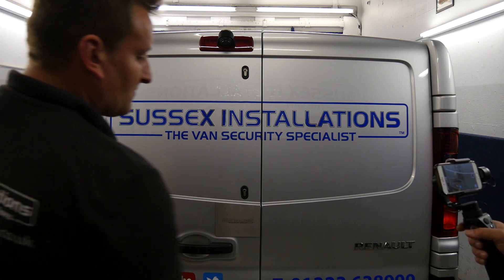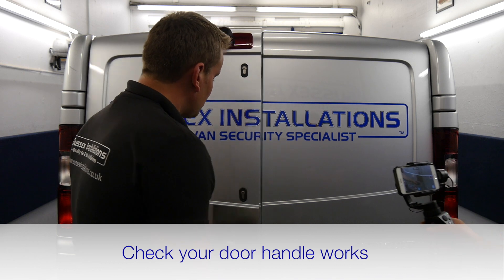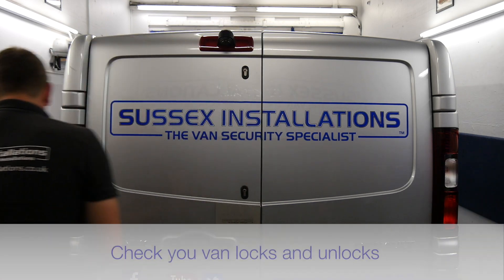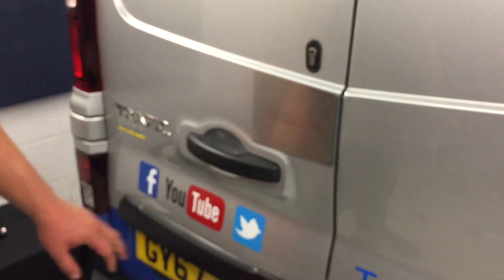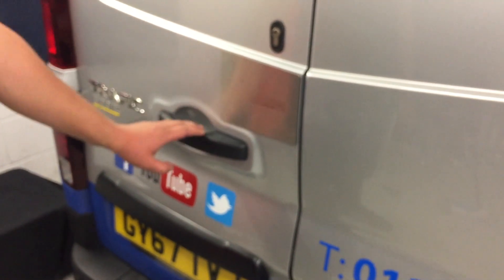At this point, test that the door opens and closes properly, and use the remote control to check that lock and unlock is working correctly. Close the other doors first in order to test the remote. Lock, unlock, lock — and the electronic deadlock on the second press — then unlock. That looks like a good job.